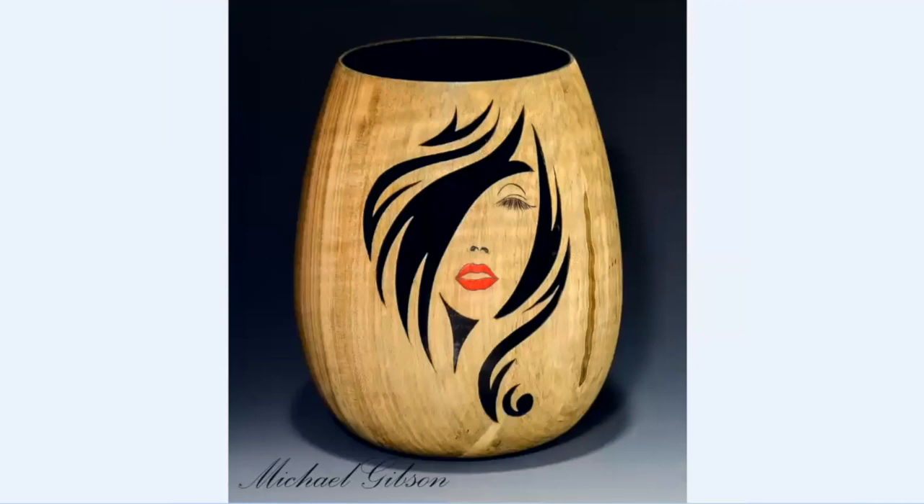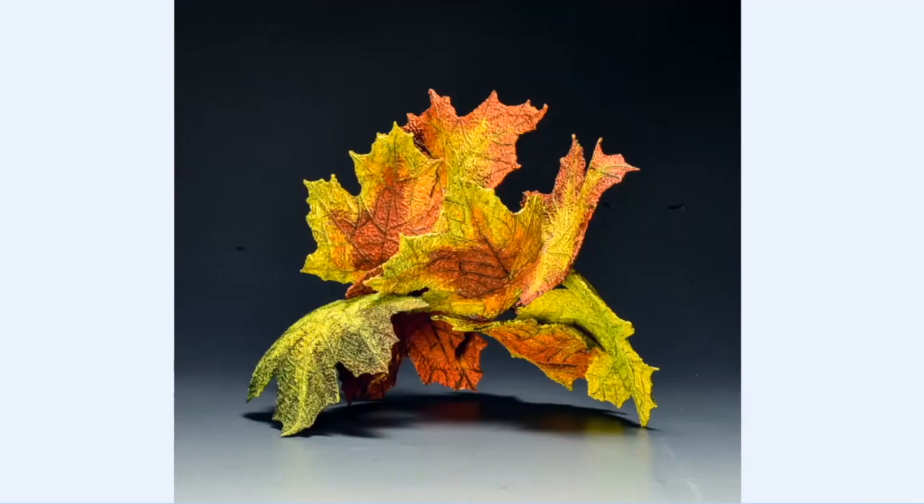Is that two spheres? Could you say that again? Is that two spheres — did you start by turning two spheres, or were they vases? Two vases I turned, with a lot of angles in them.